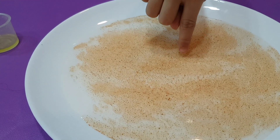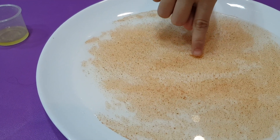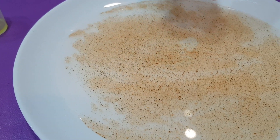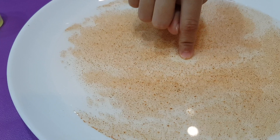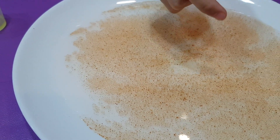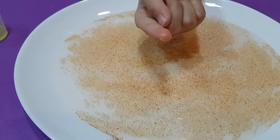All the paprika is going to be demonstrating as bacteria and the virus. You see how it connected? It connected onto her fingers.